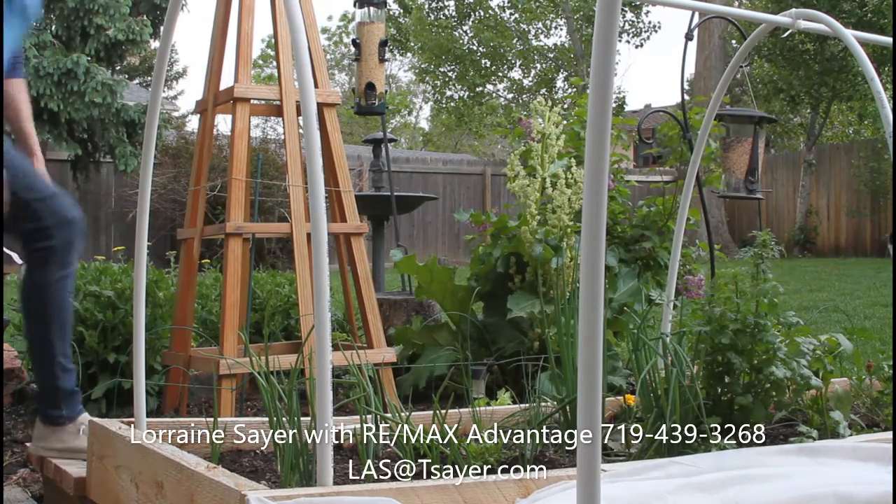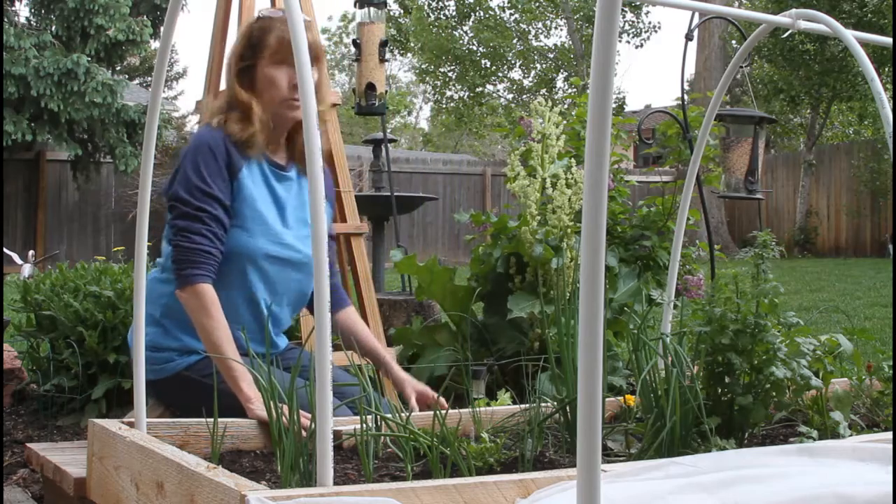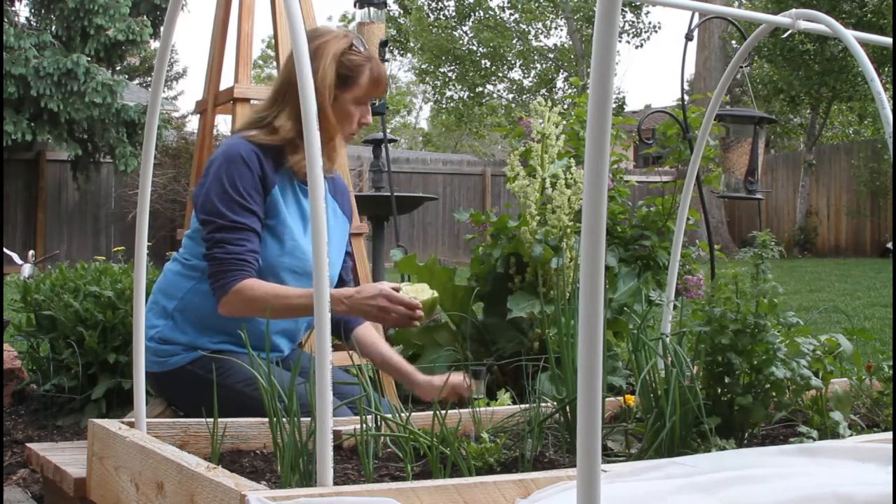Hey guys, it's Lorraine, your down-home realtor. And today's tip is going to be on reusing vegetable stalks to start new growth.